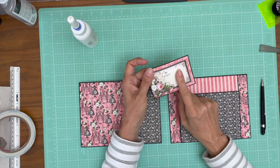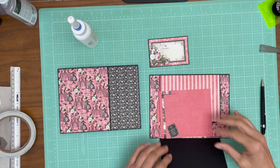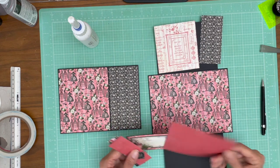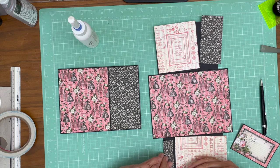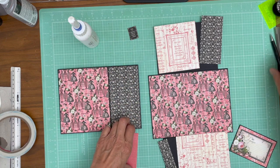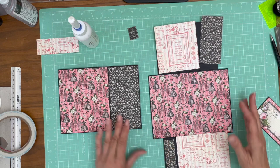This is definitely from the 8x8 collection pack — I verified that. I picked out my papers for the B side. We're going to do a little bit of color blocking here, which I think is cute. And then I did this little tiny cut apart. I'm not sure what this other piece is for — I just have it.